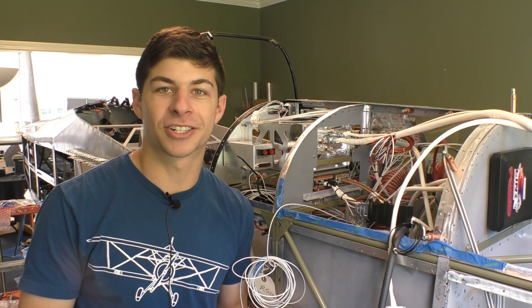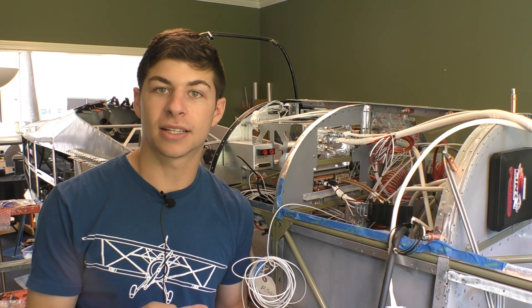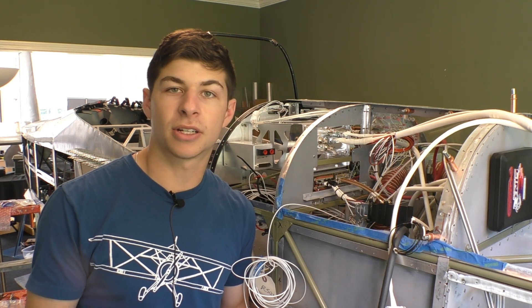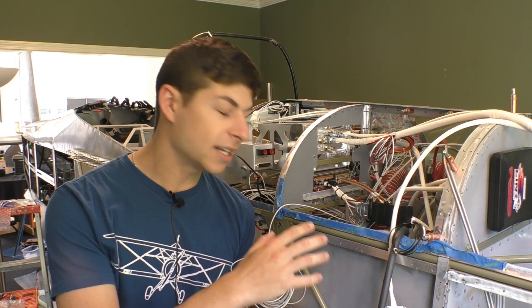We just finished the audio panel and it was actually a breeze. The only things we really had to solder were the four jacks in the rear passenger seat and the push-to-talk buttons. Everything else was already made and it's all going into our approach fast stack system, so that is pretty much all set and done.